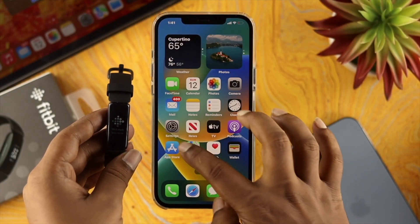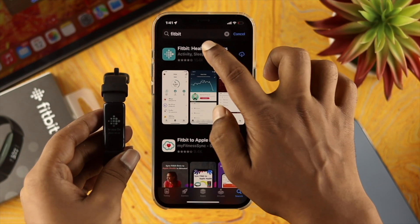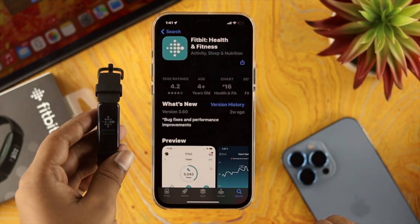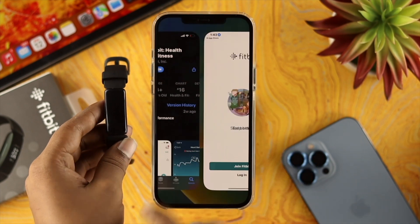In order for you to use your Inspire 2 watch with your iOS device, first you need to install the Fitbit application on your device. Make sure to download the official application from the App Store. Once you've installed the application, tap to open it.